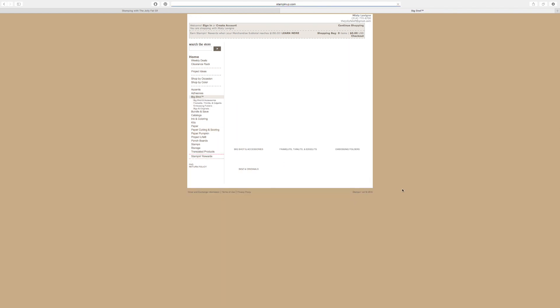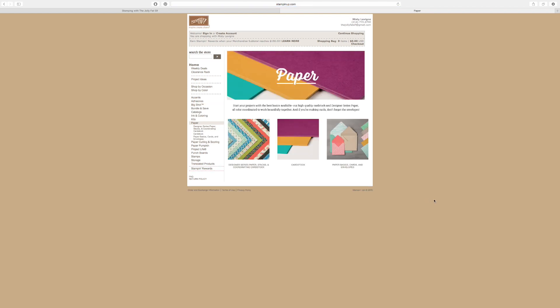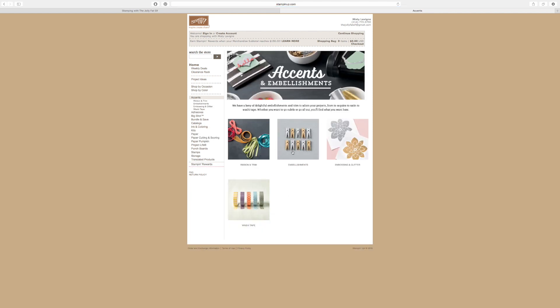Big Shot is where you'll find the Big Shot of course, the Framelits, Thinlits, Edgelits, embossing folders, and the big dies. Paper is where you'll find Designer Series Paper, card stock, and other specialty paper. Inks and Coloring is where you'll find ink pads, ink refills, markers, tools, etc. Accents is where you'll find ribbon, embellishments, embossing powder, and Washi tape. That's how you navigate the site.